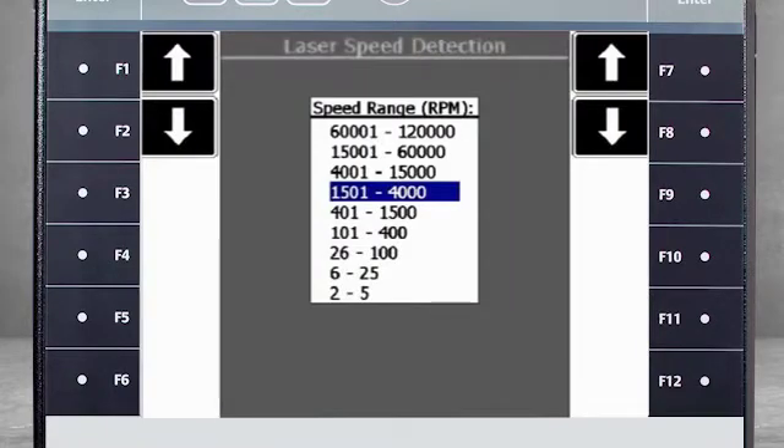The analyzer will ask for a speed range, but as you can see in my example, the range is quite large. I know that the machine is running at about 3000 RPM, so I select a range from 1500 to 4000 RPM and press enter.